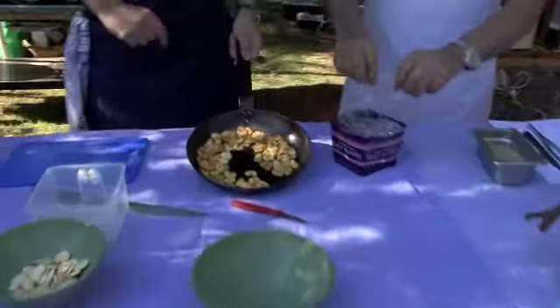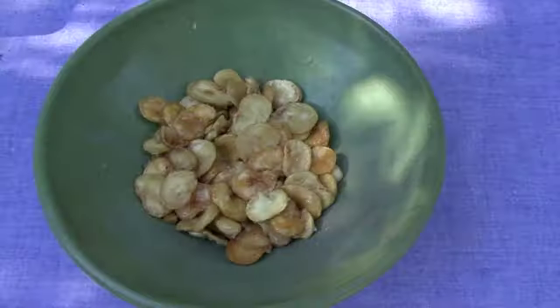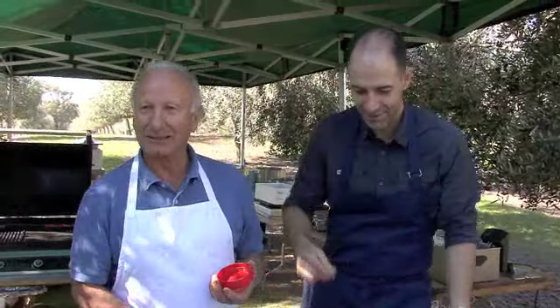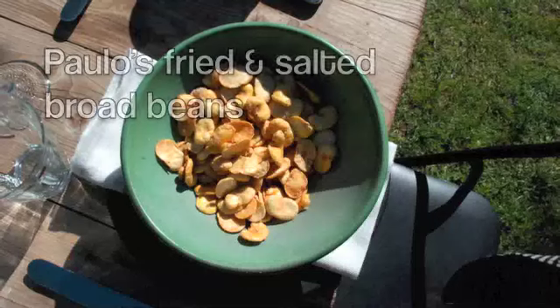Now we need to add the salt. That's all you need to do — very simple. You never stop eating these things. It's an addictive treat, really. That's what they are.